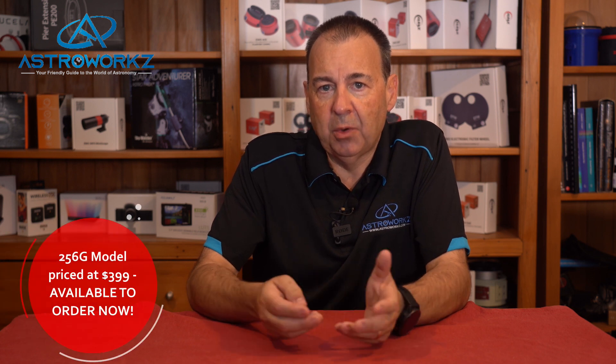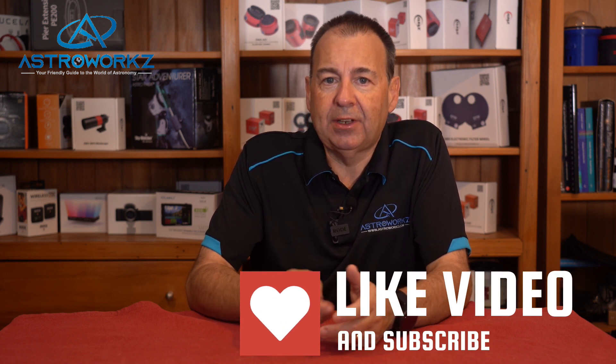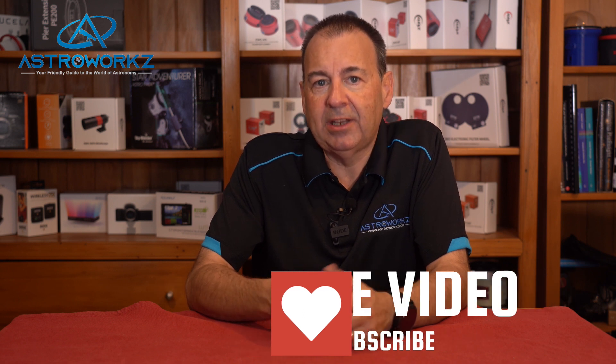That's an exciting update to the ASI Air coming real soon. News from headquarters is that this 256 gigabyte model will come in at $399 and will be available very soon. We'll be covering an in-depth review as soon as I get a chance after NEAF. There's plenty more exciting news coming from ZWO over the next week or so as we close in on NEAF. If you liked today's video, give that like button a thump and hit subscribe — we'll let you know as soon as we have new content published. We really appreciate all the comments and your support. Thanks for watching; as always, we wish you clear skies and kind regards from New Zealand.